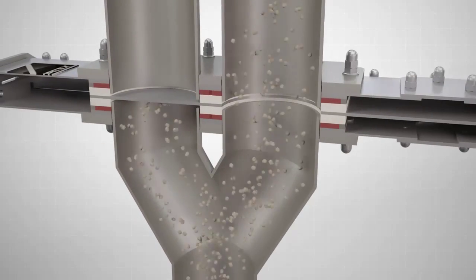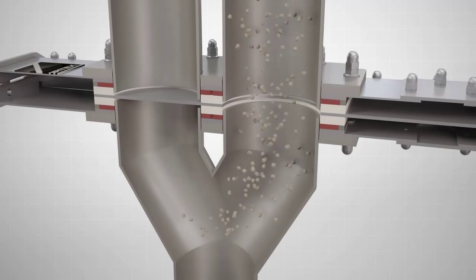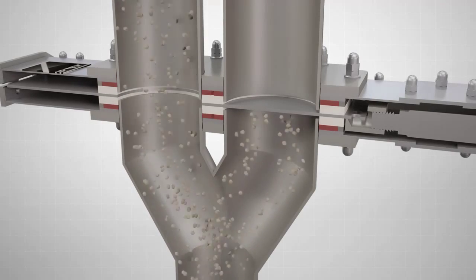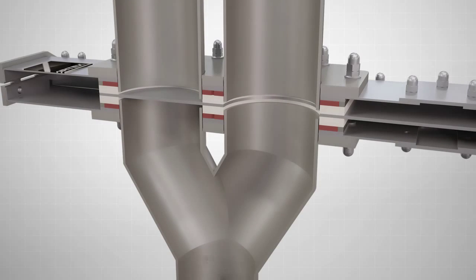The unique design allows the diverter to shift on the fly without shutting down the conveying system's blower. This feature makes the system more efficient and reduces wear on the blower. In certain applications, you can shift on the fly while material is being conveyed through the system.